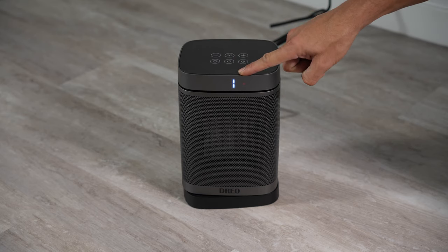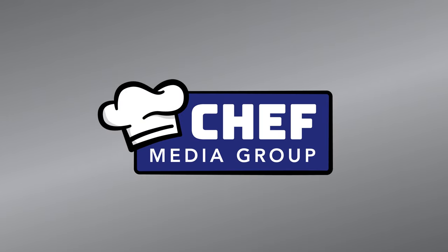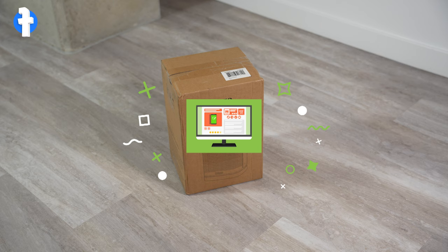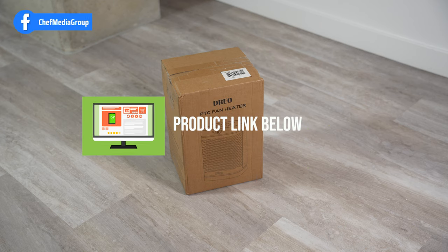Three, two, one. Today we're going to be checking out the DRIO 1500 watt ceramic oscillating space heater. It does have a 70 degree oscillation as well as a digital thermostat. So let's go ahead and open up this box and see what's inside.